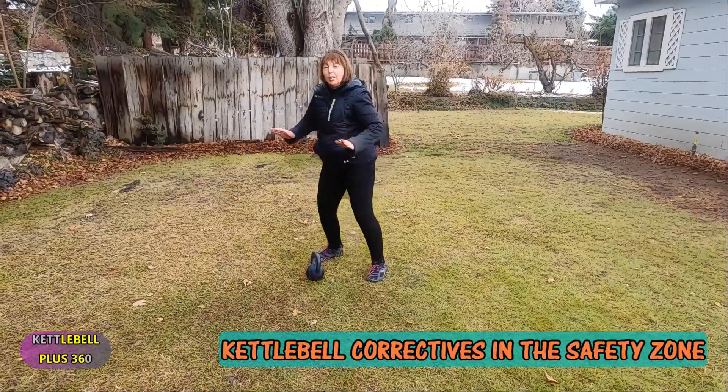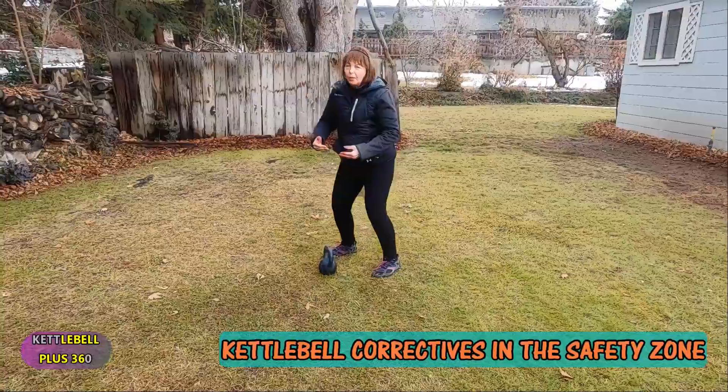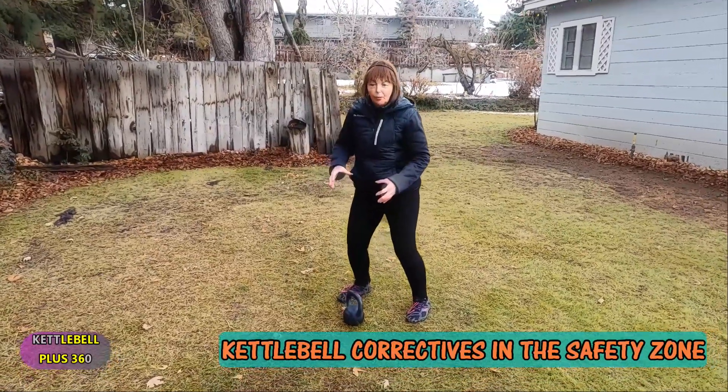You need to plant those feet and anchor them in, because the velocity of that kettlebell will be two to three times whatever the weight of your kettlebell is. Then you rock on those feet.